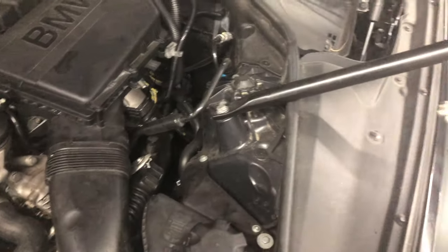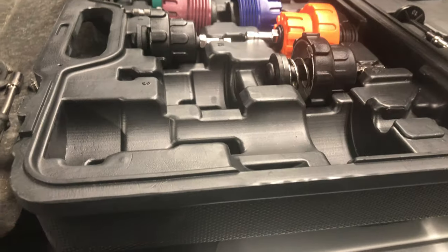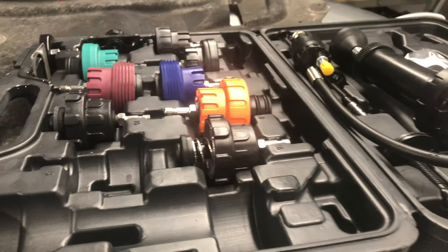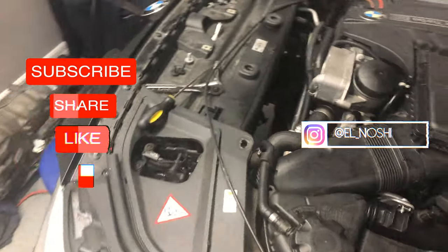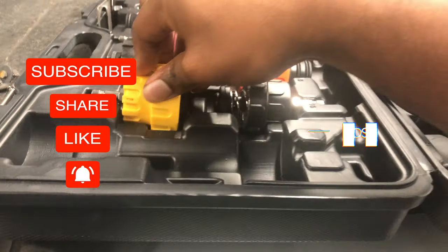I'll go order this part and wait for it to come in and replace it. This kit was well worth the money and it'll help me out a lot, especially when working on water pumps and thermostats — sometimes you put it back together and find out you have another leak, so this will help me alleviate that. Thanks for watching, see you guys in the next video.